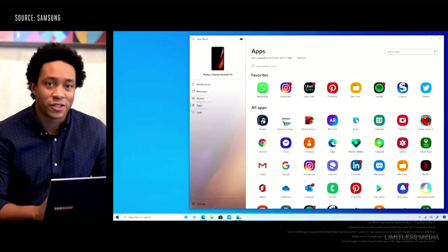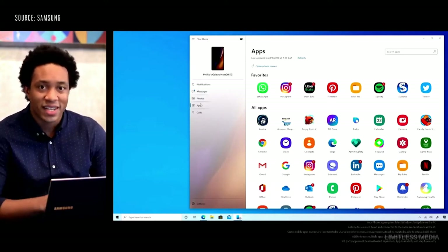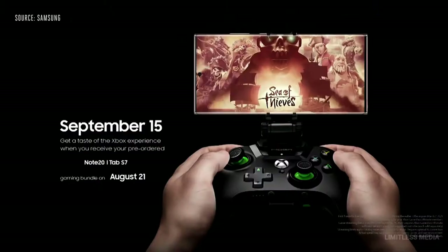We're excited to announce the new Apps feature, which gives you access to your Android apps on your Note 20 directly from your PC. And now we're expanding to gaming with Xbox. We're entering a new era by bringing cloud gaming to Xbox Game Pass Ultimate on September 15th. You'll be able to play over 100 games in the Game Pass membership from your phone. Together, we'll deliver Xbox Game Pass Ultimate to Samsung phones and tablets including the Galaxy Note 20. For those who pre-order and choose the gaming bundle, you'll get a Bluetooth controller and three months of Xbox Game Pass Ultimate free when it launches on September 15th.